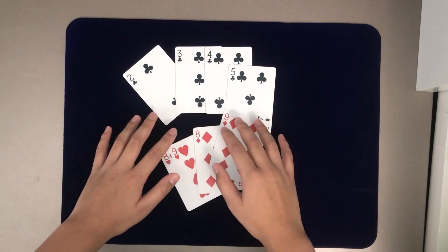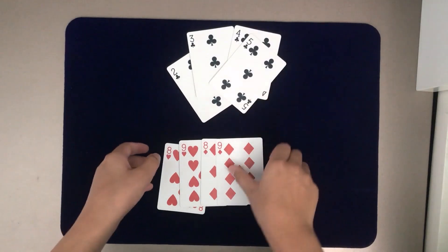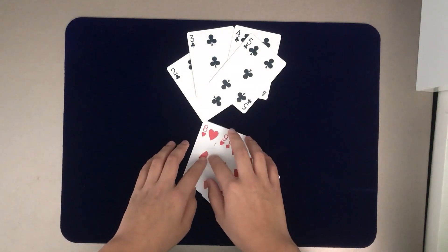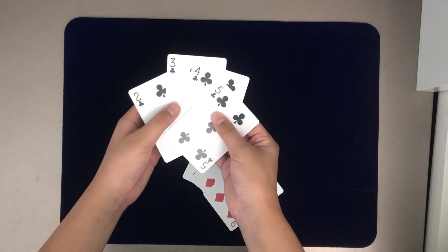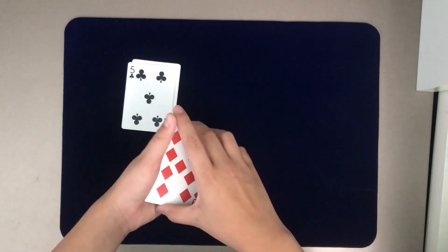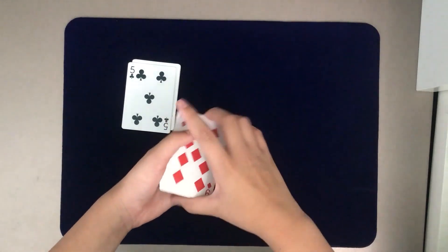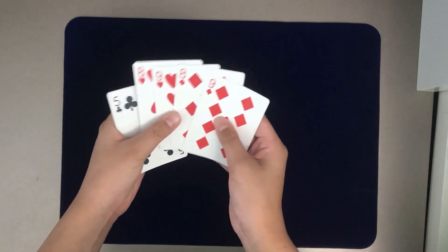Now we're on to the tutorial. For this card trick, you just need to take out eight cards — the eight of hearts, nine of hearts, eight of diamonds, and nine of diamonds. You can use any four cards you want; for example, two of hearts, three of hearts, four, five of hearts. Just remember these cards to make sure you have a good performance. You can use any deck you want — the deck I'm using is the Orbit version six.